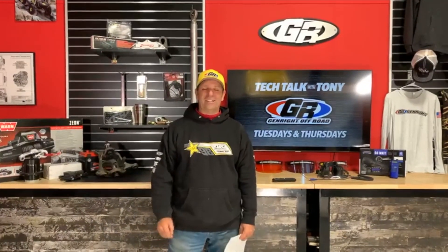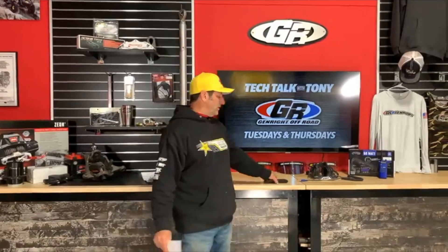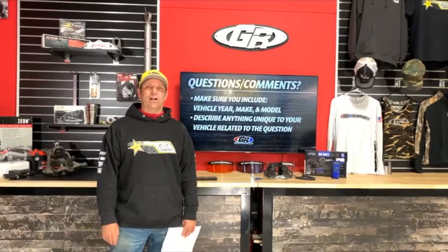Good afternoon, I'm Tony Pellegrino. Thank you for joining me for this edition of Tech Talk — we do this on Facebook Live every Tuesday and Thursday. Please include the year and model of your vehicle along with a description for your questions. Debbie is here to read questions as they come in. It's Tuesday, January 26th — everything's a blur because we're getting ready for King of the Hammers with 14 people working almost around the clock.